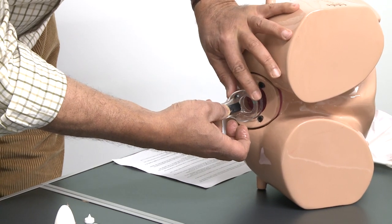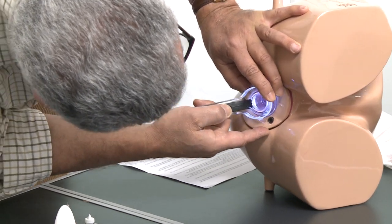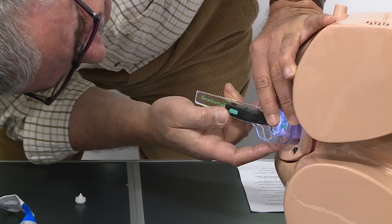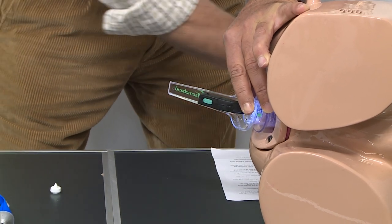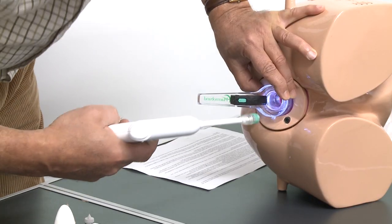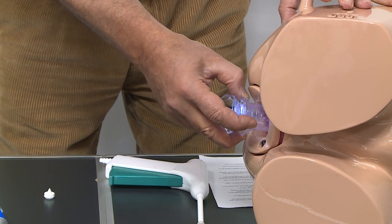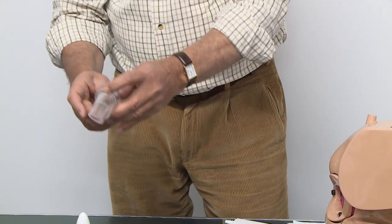We then turn the light on and look inside. Because of the size of the scope, we can see the hemorrhoids clearly. We can steady the scope and sleeve inside, and if we want to do banding we can proceed with that. At the end of the procedure, because it is well lubricated, we very slowly extract the whole scope.